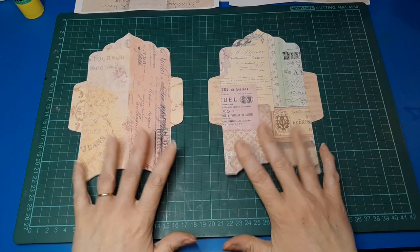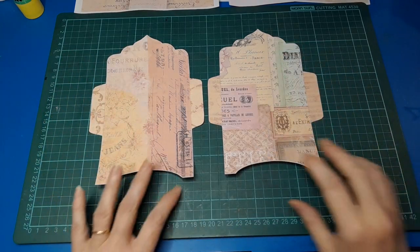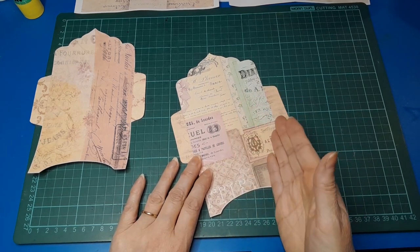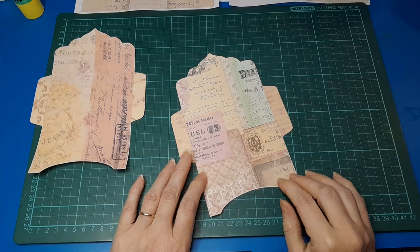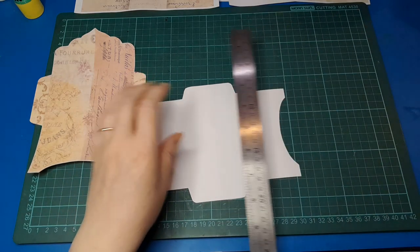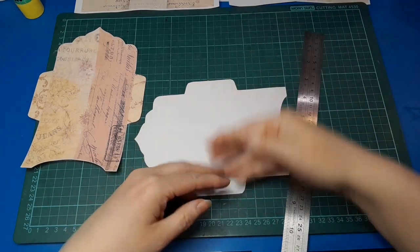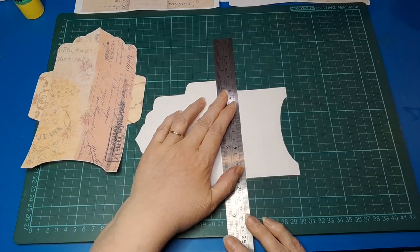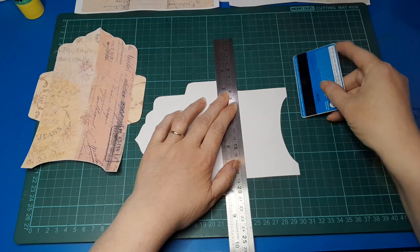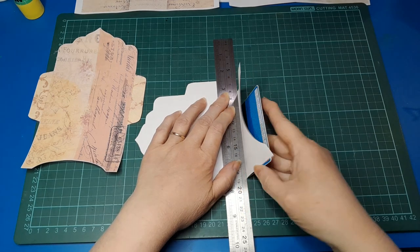Today I really wanted to play with some of the ephemera that comes in the kit. First off, I have these two envelopes — they were on one sheet, so they print out on one sheet. One of the easiest ways to deal with these is to use a scoreboard and score on the lines that need to be folded, but not everyone has a scoreboard, so I want to show you an alternative method. Where we've got these tabs that fold in on the sides, I'm going to place my ruler along the bottom of those tabs and grab just a gift card and slide it in underneath.